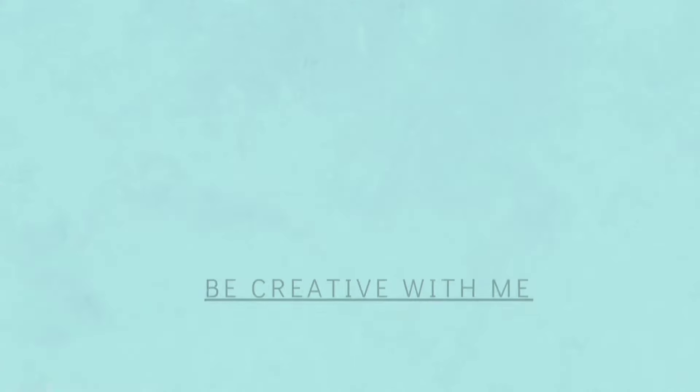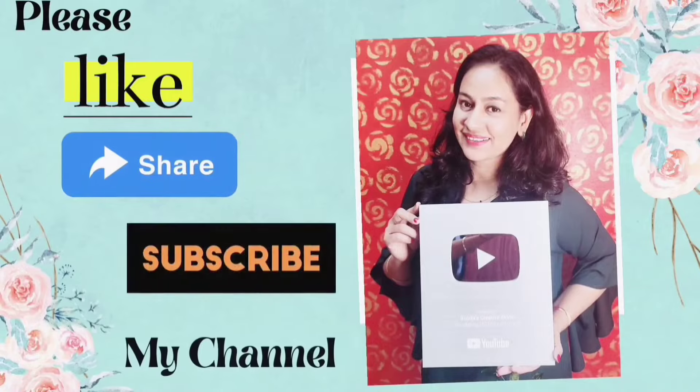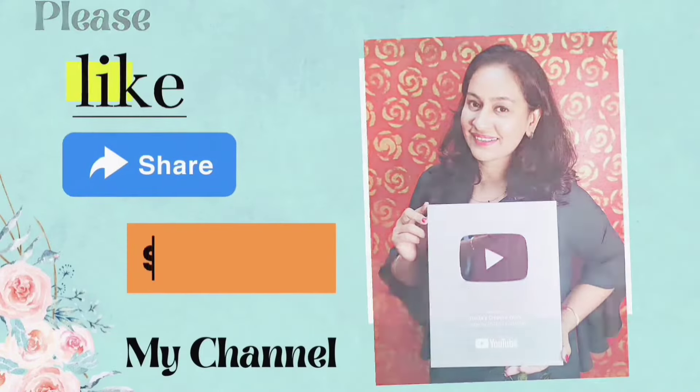If you haven't subscribed yet, please subscribe and press the bell icon so you can get notifications for all my videos.